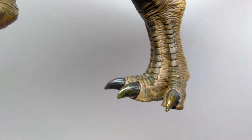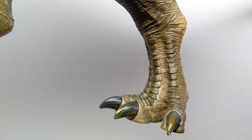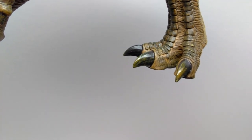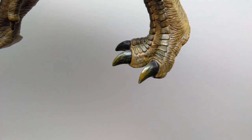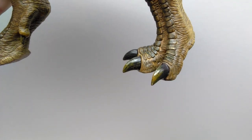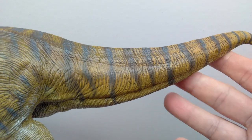Even within the scutes running down the toes, the nails are a really nice black coloration but have a kind of yellowish brown dry-brushed over the top of them, adding even more color variation to the nails. Then once we get back into the tail...